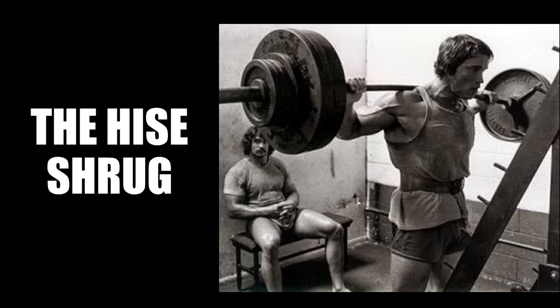Hi everybody, Golden Era Bookworm here. Today I'd like to continue the video series on powerlifting pioneer Joseph Curtis Heese and introduce a new power movement called the Heese Shrug, known for developing overall strength as well as the size of your rib cage, which was all the vogue back in the silver and golden era.